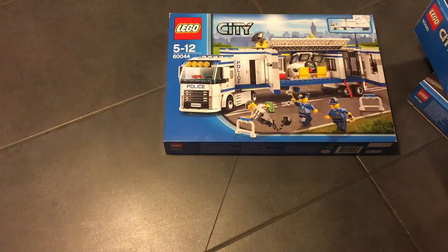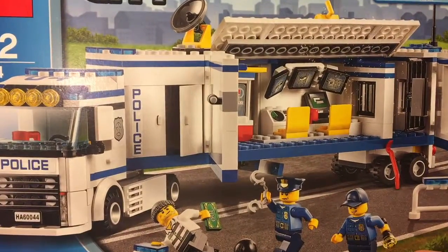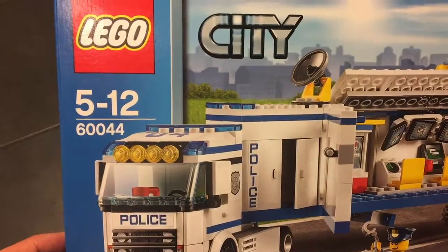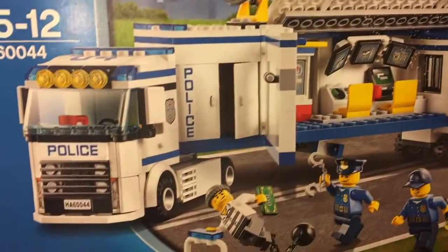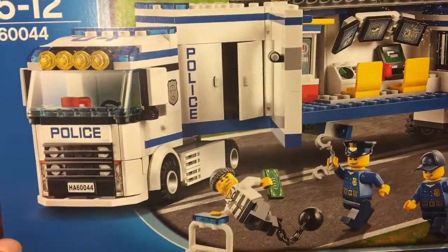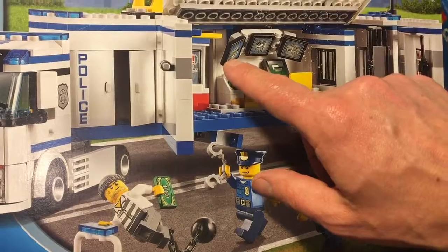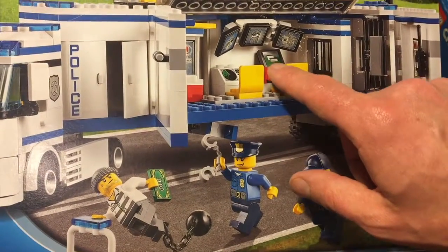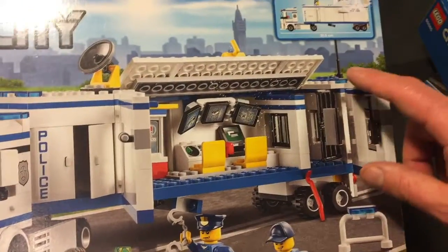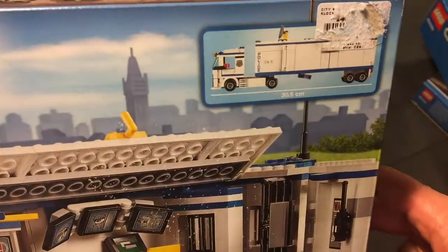And the last set, which is the most advanced of them all, is a mobile police station — Lego 60044, also for ages 5 to 12. This one has so many cool features — it has tons of cool features. It is a huge police truck that tows a big police station. You have all this equipment inside: TV screens, a radar, a computer, laptop computer, a coffee machine, two antennas. It all moves, and the set is 30 centimeters long. This is pretty big and pretty cool.